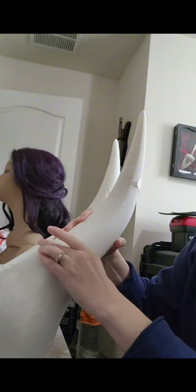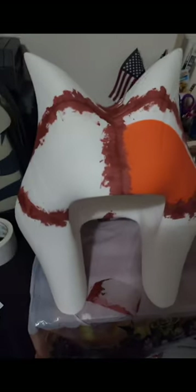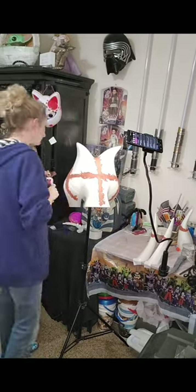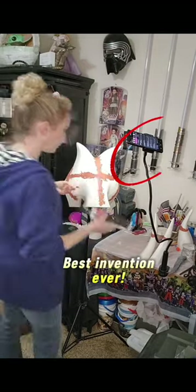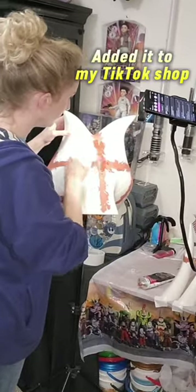I individually sanded every piece before assembling it and then put it all together. I used Bondo filler glazing and spot putty to fill in the cracks. It's a really nice medium that will fill in all your 3D prints really smooth and then you just sand it. I did quite a few layers filling in the cracks and filling in spots.